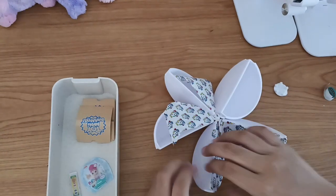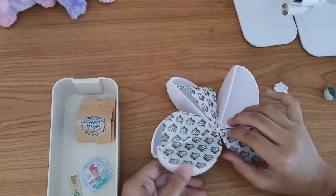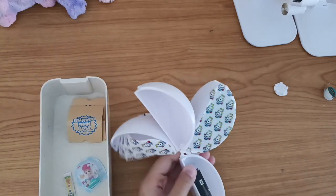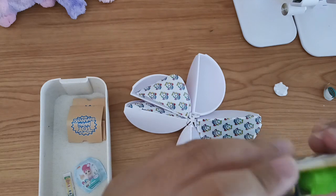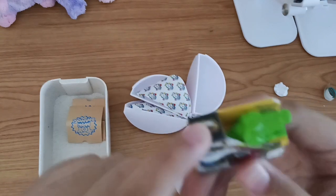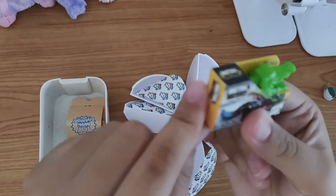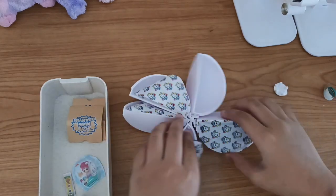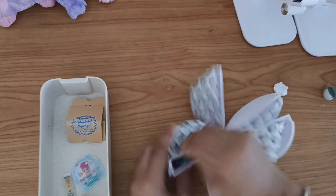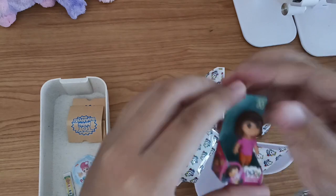I got Shimmer and Shine! Then I got this - I don't know what it's called but it says Metal Machines. Then for the last one - I got Dora! It's Dora!